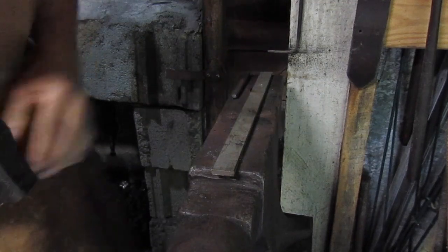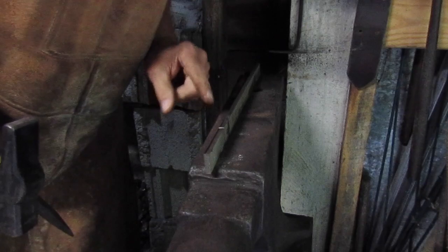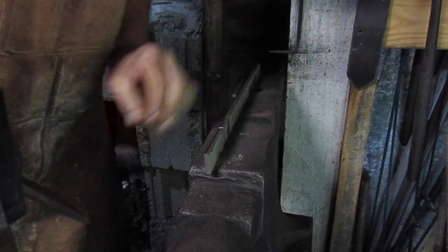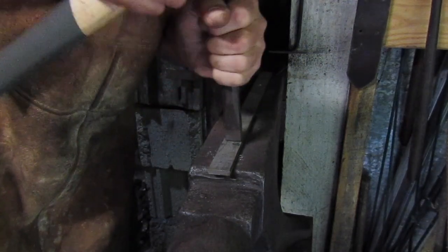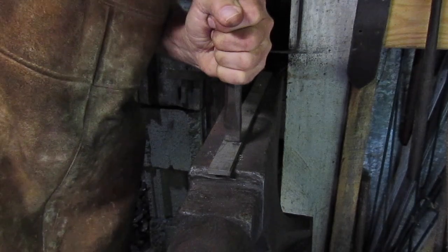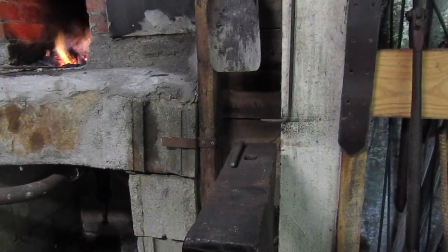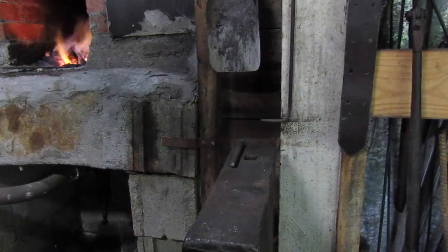Now for this particular one right here, this scrap piece, it's going to be a 10 inch wide blade. So I'm going to draw three inches out this direction. I'm going to put a mark on it there so I can see it when I bring it out of the forge. The first thing we're going to do is take this bottom fuller right here and make a mark on that right there.